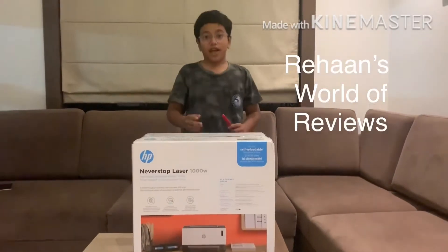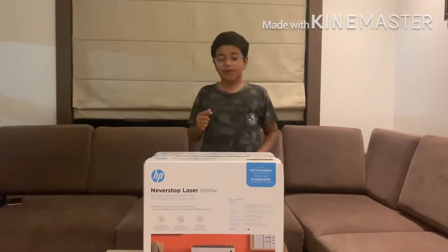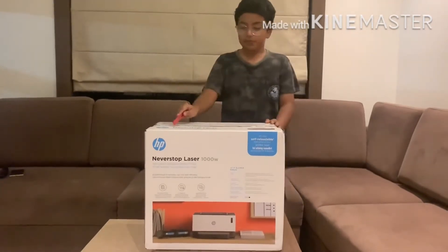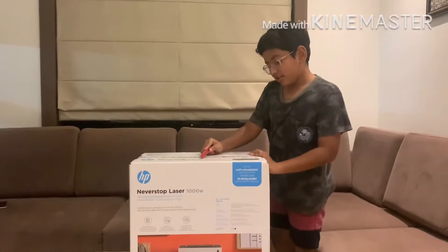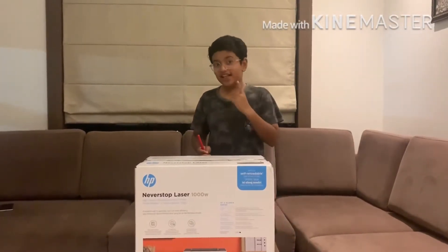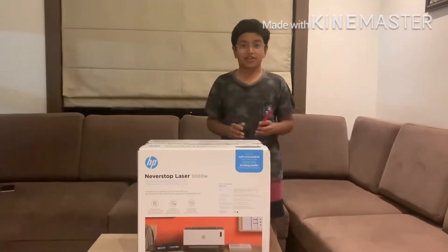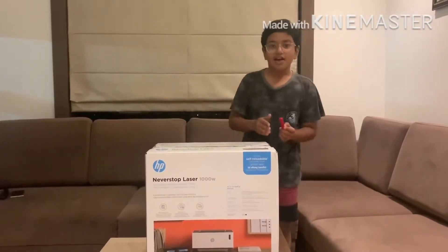Hey guys, welcome back to World of Reviews. This is episode 3 of Tech 2020 and this time we got a printer. This is a black and white printer — the HP Never Stop Laser 1000W. It is the world's first laser tank printer and it comes with 5000 prints just out of the box. Connect it with your phone and voila, you got it.